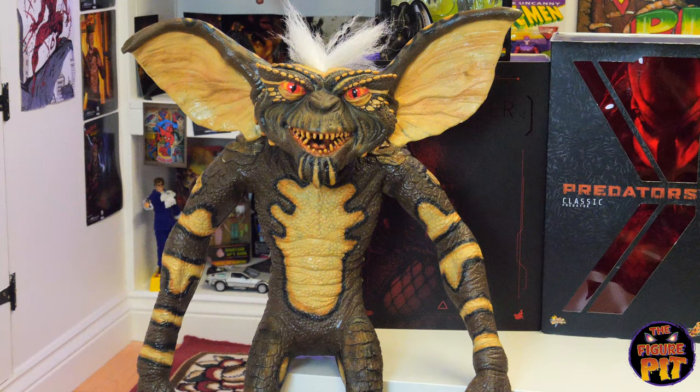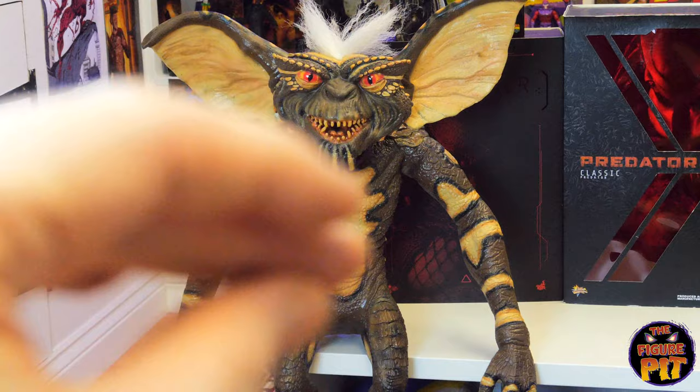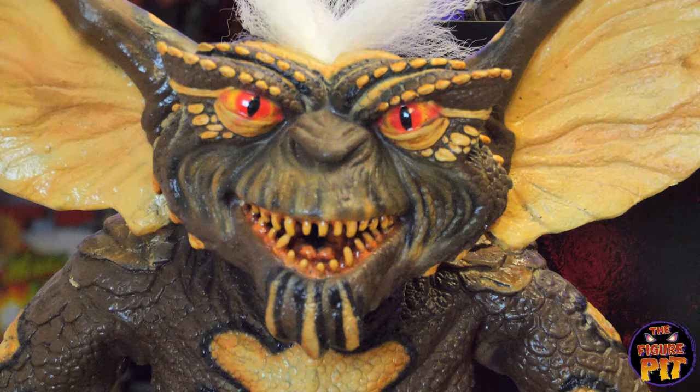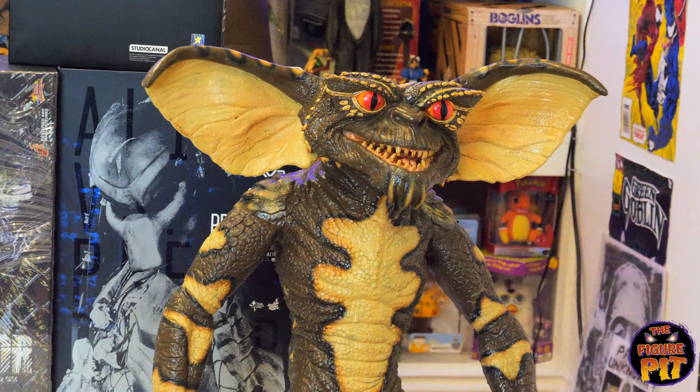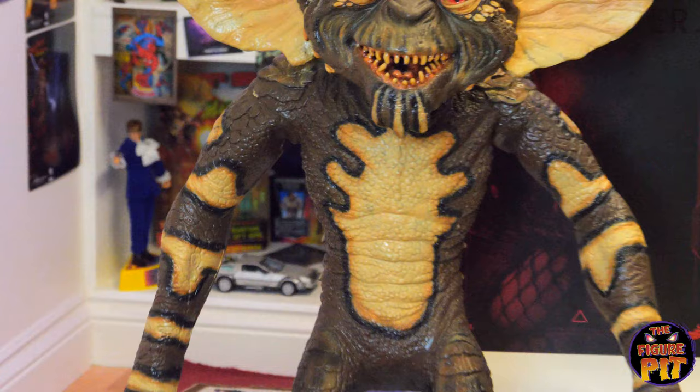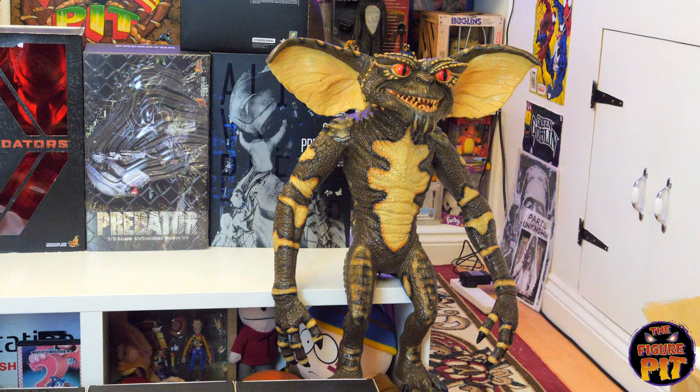Let's start with the Trick or Treat Studios Gremlins. They are both puppets — you can put your hand up the back of the neck and work the mouth, and the arms are posable with a big thick wire running through them. This is Stripe from the first movie, and his eyes and some details are different from the more generic drone Gremlin — slightly different eyes, expression, and patterning on the paint job.